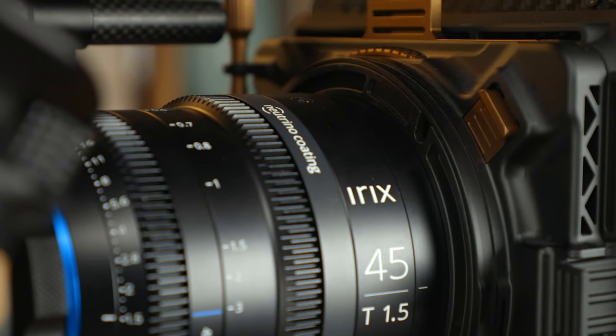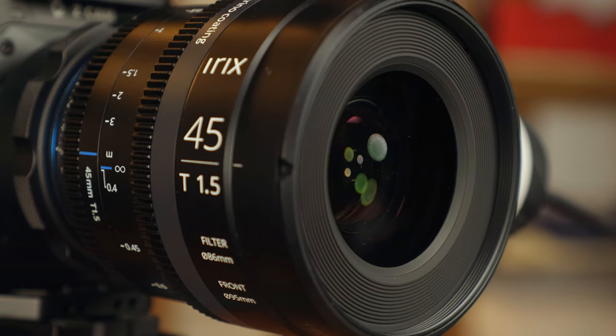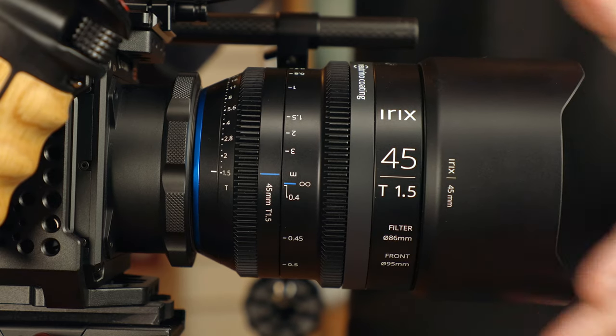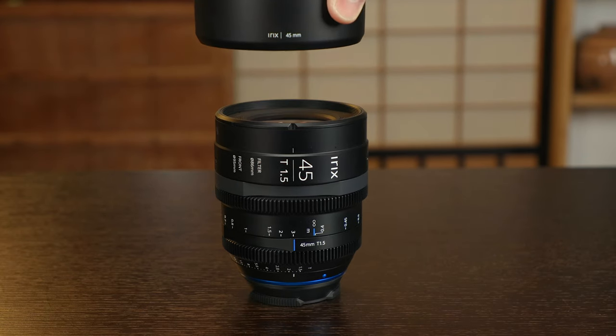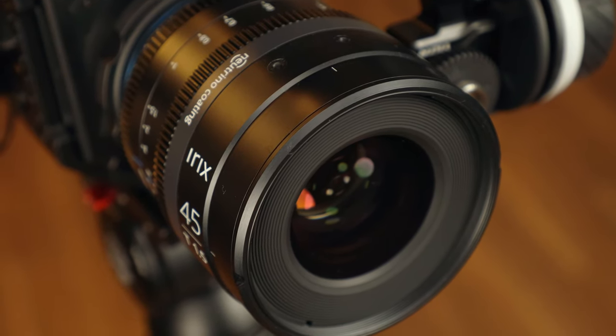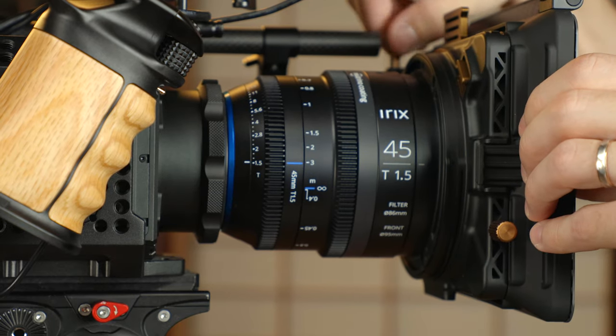The 45mm also has 86mm front filter threads, so if you prefer screw-on lens filters you can still go that route. There is also a lens hood, which you can see here, if you want some protection but don't want to use a matte box. It's a slip-on magnetic design — I don't love it, but I do get why they did it this way. If they went with a traditional twist-on lens hood, you wouldn't have the flat barrel design that works so well with slip-on matte boxes. And a screw-on type would take up those filter threads, meaning you can't use screw-on filters while also using the lens hood. Technically, as a solution to both problems, a slip-on magnetic lens hood is not a bad idea — still, it's not my favorite part of the lens.